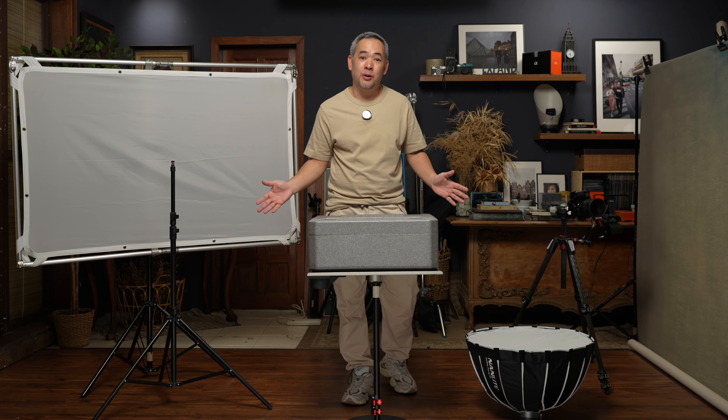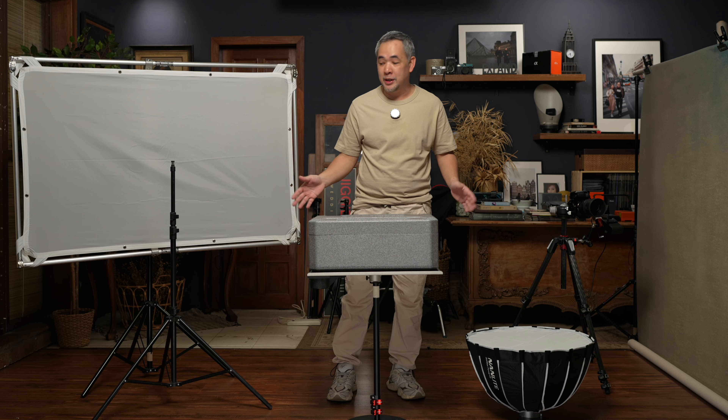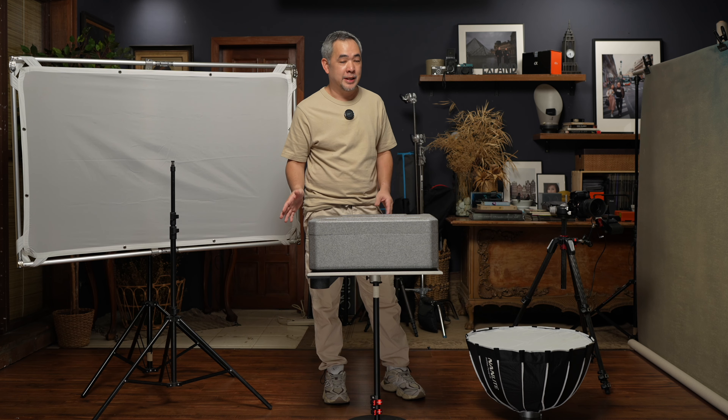Once again, we are here in my small home studio. For those of you who are not familiar with the channel, this is a relatively small shooting area of about 2 meters wide and 3.5 meters deep.